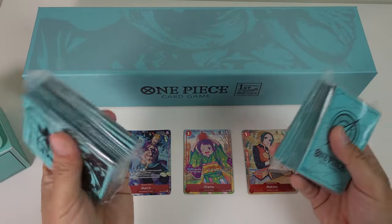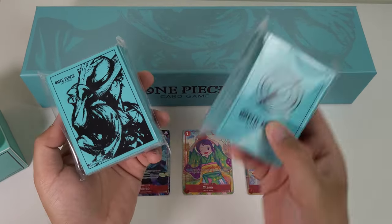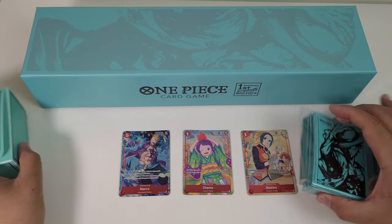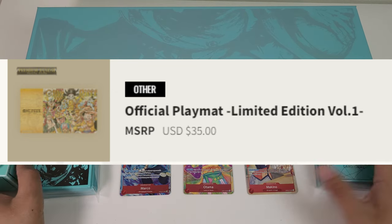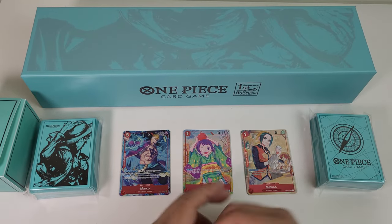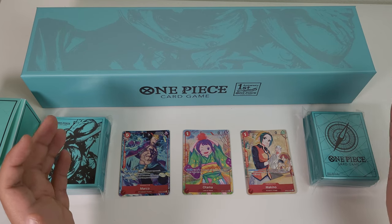In terms of the sleeves, the Luffy one looks much better — I'd put its value at about $20 USD, while the other sleeve is a more typical $10. And an official mat already costs about $25 to $30 USD. Add all of that plus the promos and it's easily worth $100. If you're a player, maybe not, since red isn't meta and you probably already have your own deck boxes, sleeves, and mats. But if you're a collector or a One Piece fan, it's such an amazing looking product.